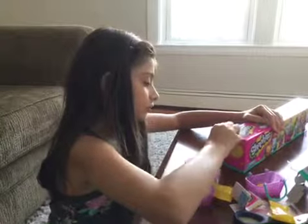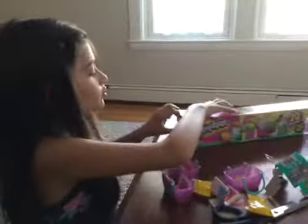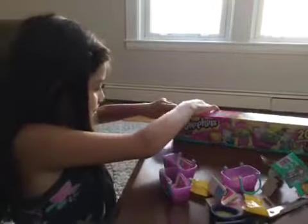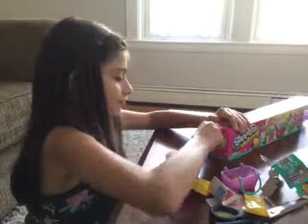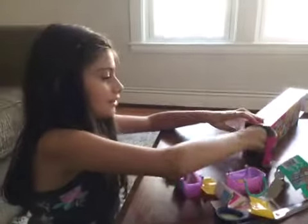Now, time to open this. You didn't open that yet? No, I opened it but I just didn't want to open everything. I didn't open those. Okay, he doesn't want to open. There we go. So I'm just going to slide this out.